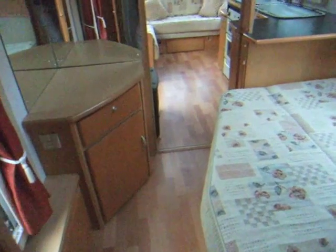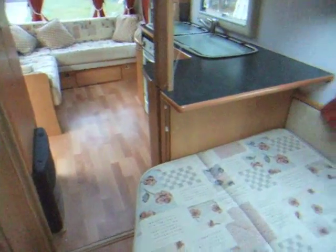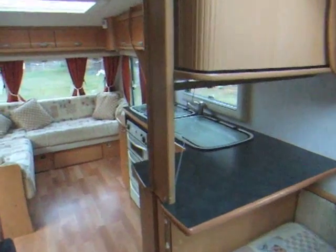And again another long mirror — very handy. You can see the shower door. And another cupboard. There is just so much storage and so many cupboards, it's amazing. You can see it's a nice long caravan — moving back into the bedroom area. Lovely condition overall.